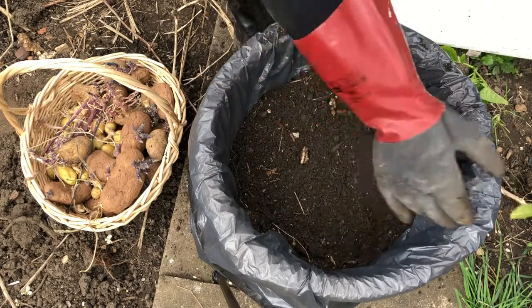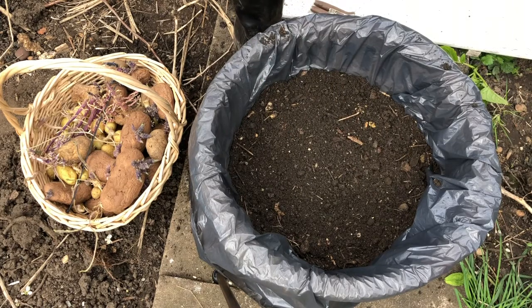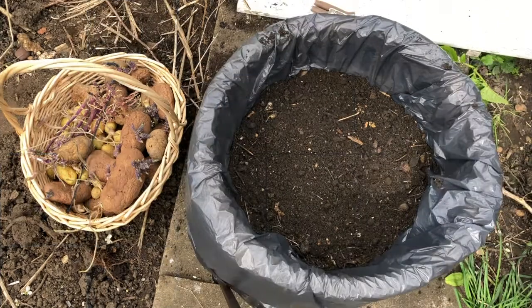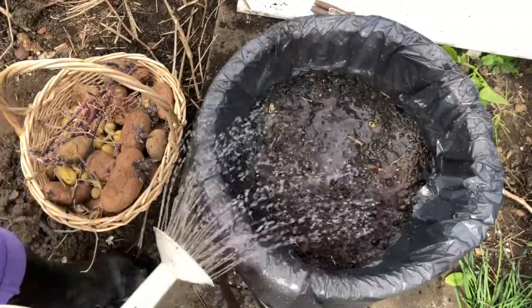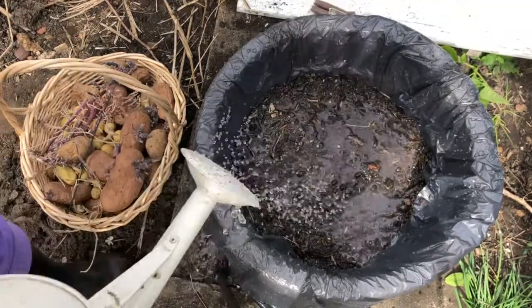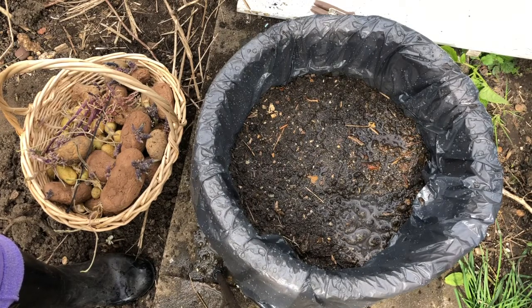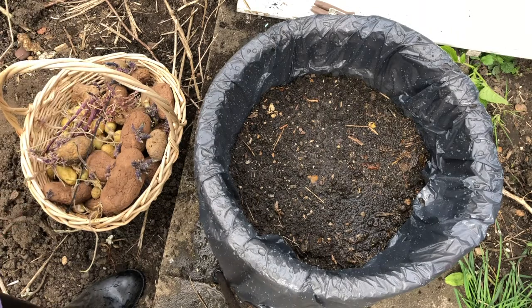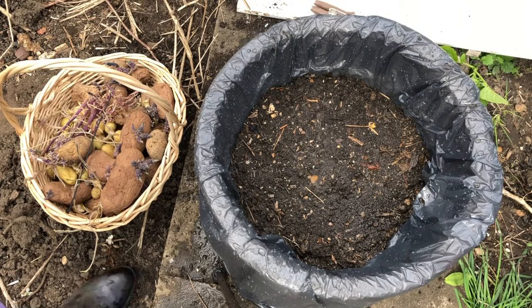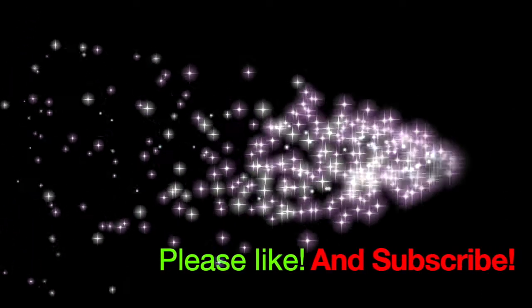I'm going to spray a little bit of water over the top now, then put it in a place where it can grow. I won't have to move it anymore because this will get really really heavy — just be aware of that if you're planting in a pot. Not too much water — it will sink through the basket through the holes at the bottom and give enough water to the potatoes to grow. I've got plenty more potatoes over here, so I've got to find more spaces in my garden. I'll keep you updated on the progress. Thank you for watching, and please like and subscribe.